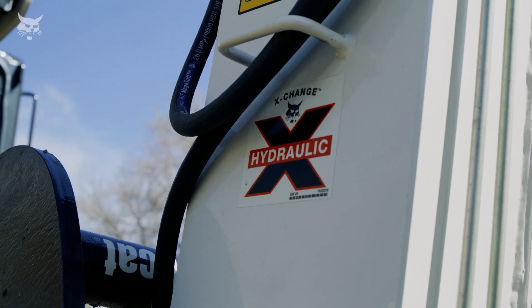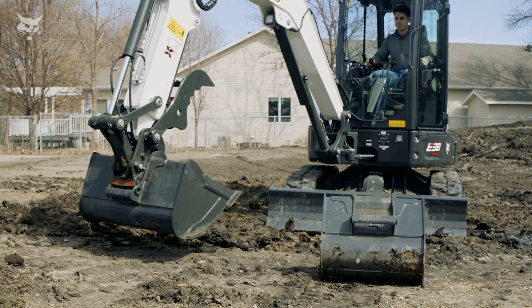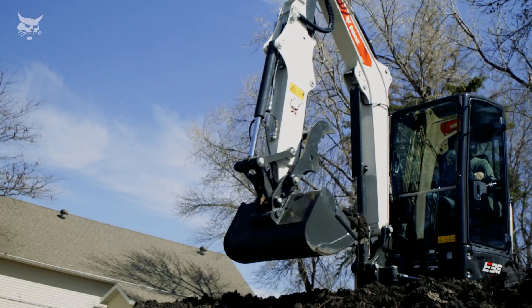The hydraulic exchange system offers some of the fastest attachment changes in the industry. It's great for operators who frequently change attachments and want to maintain the best digging performance of their excavator.